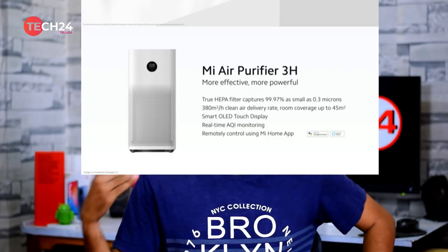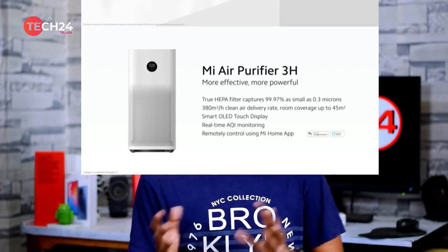The Mi TV 4S will be launched in a certain price segment. If it is a good price, it will be in the same price range in India. The Mi Air Purifier 3H will also be launched in Indian currency at the same price segment.